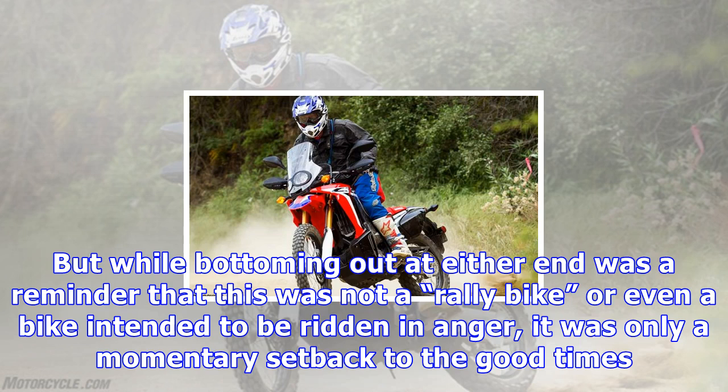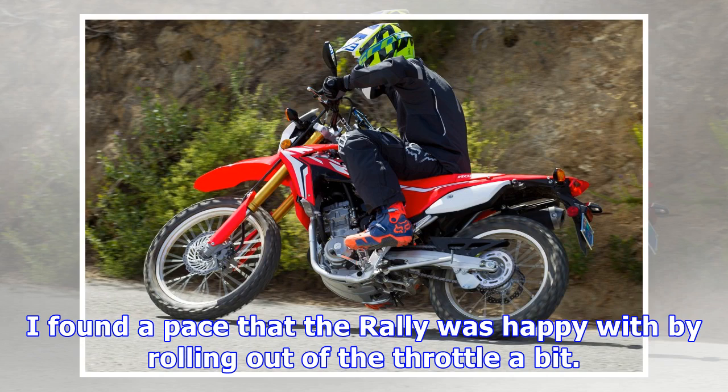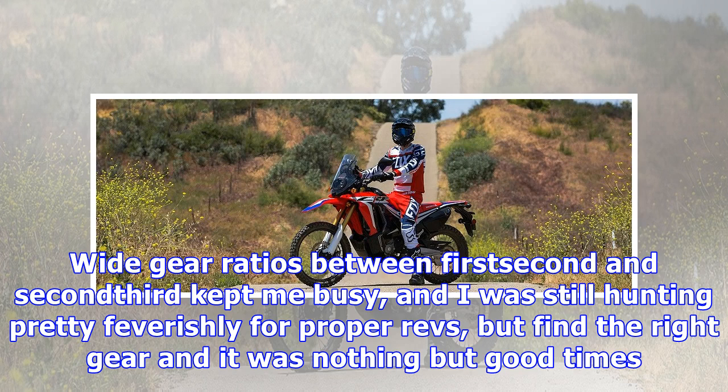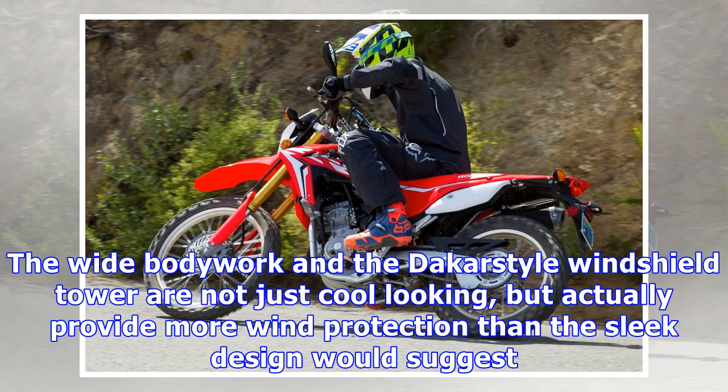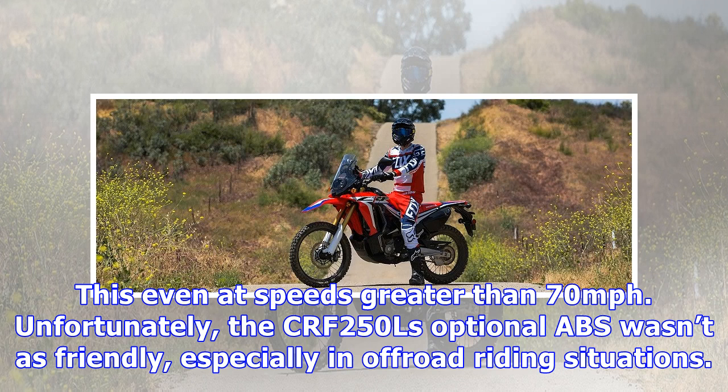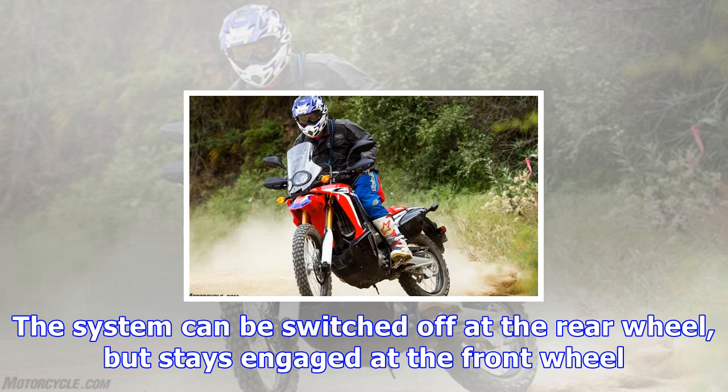Our ride day was split into two routes, one for the Rally and another for the L, with a lunch stop in between. For the first part of the day I was on board the Rally, tackling pavement and then ducking off toward a medium-paced dirt road scattered with rain bars. There, I learned how easy it is to override the suspension. Bottoming out at either end was a reminder that this was not a rally bike or even a bike intended to be ridden in anger, but it was only a momentary setback to the good times. I found a pace that the Rally was happy with by rolling out of the throttle a bit. Wide gear ratios between first-second and second-third kept me busy, and I was still hunting pretty feverishly for proper revs, but find the right gear and it was nothing but good times.